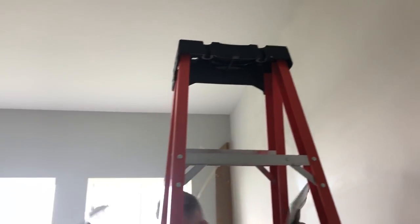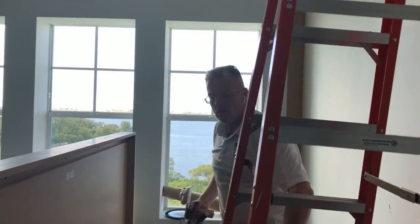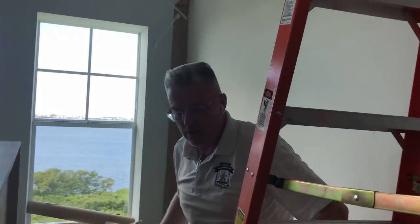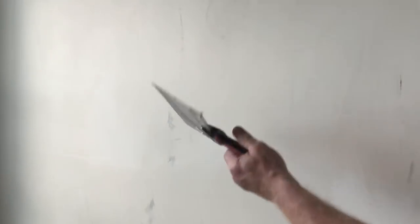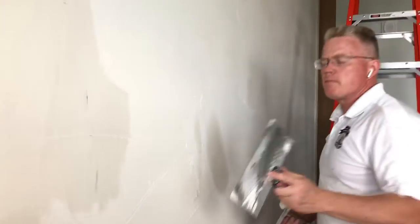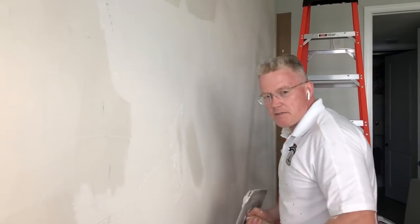If you have nooks and crannies on your walls, you want to get rid of them, and the only way is to fill them in — and that's what we're doing here. Take a look at the nice flat texture. I didn't sand that — that's two coats of compound. Let me show you the angle I'm talking about. You want to get a good stance; if your body's properly balanced, you have about 40 inches of space you can go back and forth.